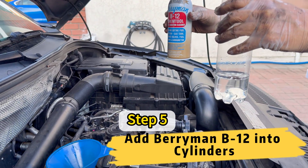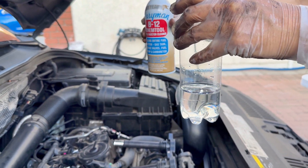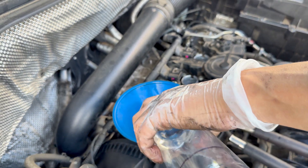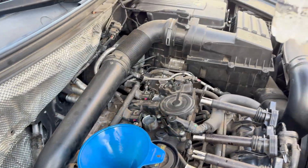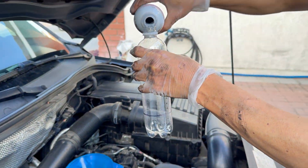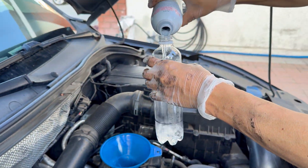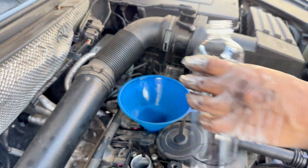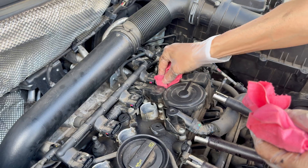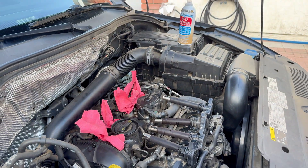Once the extension rods are aligned, take them out and now add the Berryman B12 Chemtool — about 110 milliliters of it, which we added to this bottle as you can see here. Pour it into the funnel leading to the cylinder, and be sure to do it on each of the cylinders. After adding the B12 Chemtool solution to all four cylinders, make sure to add something into each of them — such as a paper towel — to avoid any external factors going in. Now wait for it to soak for at least six hours.